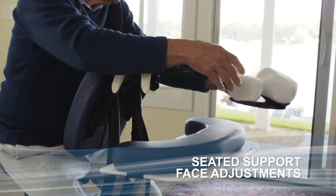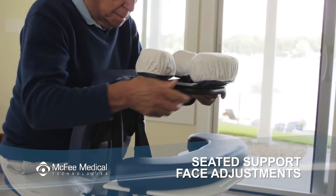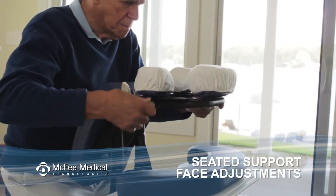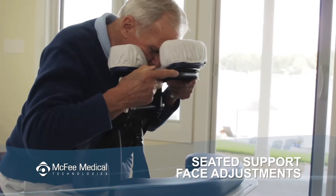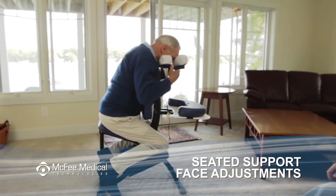Secure either the crescent facepad or the three-piece facepad to the quick lock by matching up the velcro strips. Loosen the knobs and release the cam locks to adjust the face rest. Hold the face rest with one hand so you can lock the cam locks with the other hand. Put your face into the pad and relax forward into it until you find a comfortable position where you're looking and facing straight down.